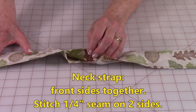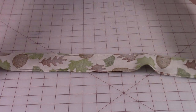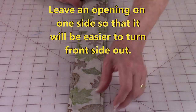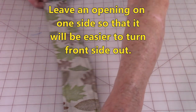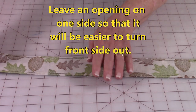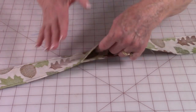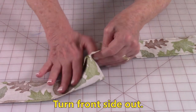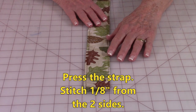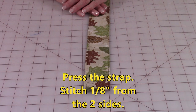Take your fabric for your neck strap and bring front sides together. On one side, stitch ¼ inch all along the edge. On the other side, stitch up and stop, leave an opening in the middle, and then stitch the rest of the way down. Then reach inside this opening and begin to push it through to turn it right side out. Press the strap, pin your opening closed, and stitch on each side about ⅛ inch from the edge.